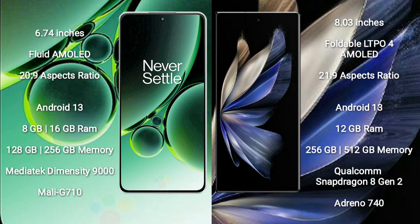OnePlus Nord 3 runs on the Android 13 operating system. Vivo X Fold 2 also runs on the Android 13 operating system.